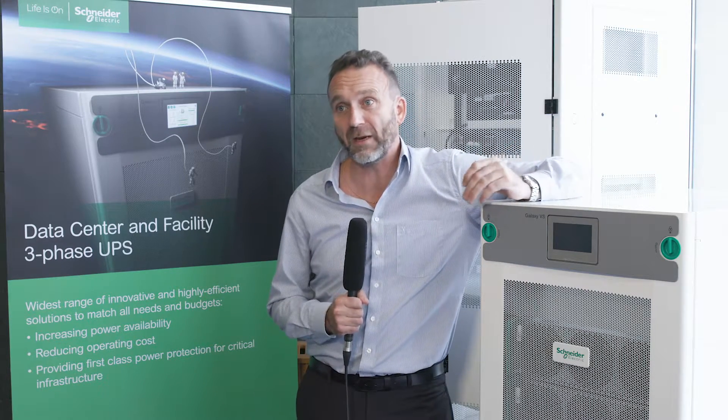This UPS is designed to protect all critical mission applications you can find on the market today — whether industrial, IT, data center, or edge. It's designed with an e-conversion functionality, which is a Schneider Electric patent, and can run at 99% efficiency while maintaining a high level of power availability.